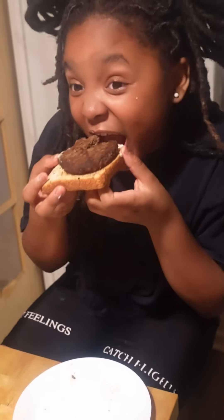Excuse me. Eat that burger. Thank you, Mom. That's good. That's what I thought, pumpkin.